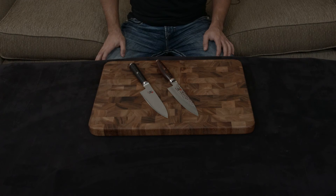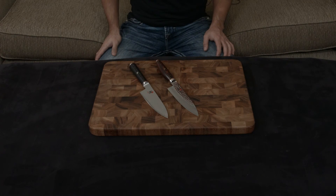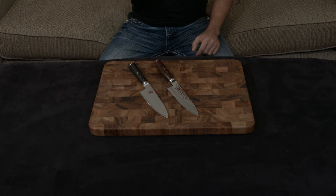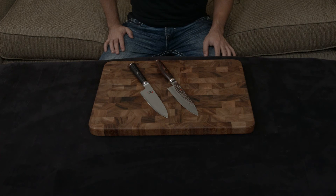Either way, it comes down to personal preference, but I will say that for the price difference between the two, which is almost nothing, you get so much more knife for the money by getting the Mizu — that should really be the only choice.